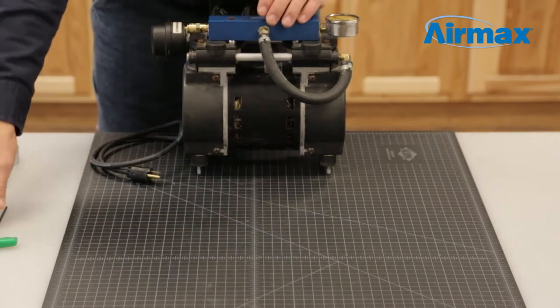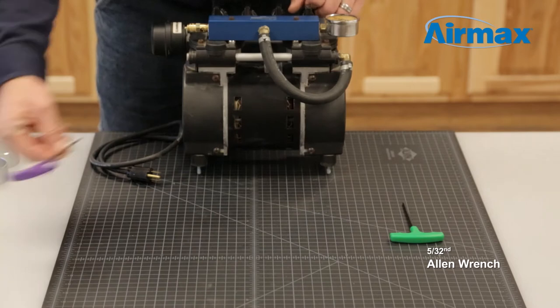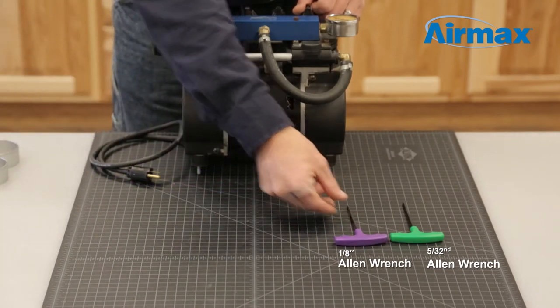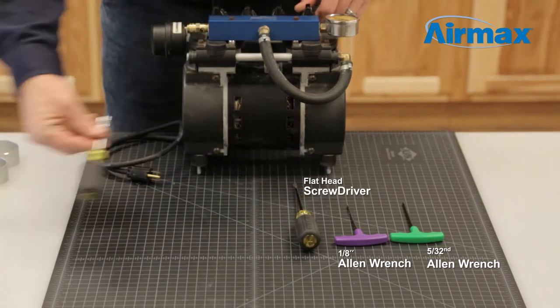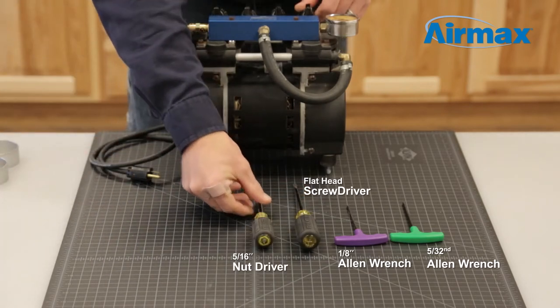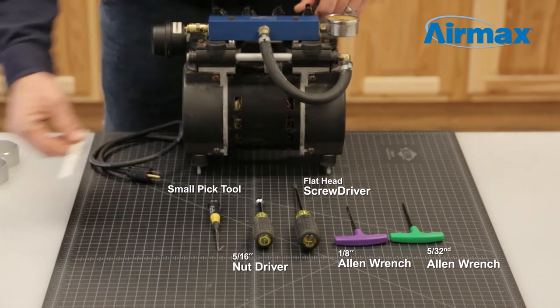The tools we are using today are a 5/32nd Allen wrench, 1/8 inch Allen wrench, a flat blade screwdriver, a 5/16th nut driver, a small pick tool, and a marker.